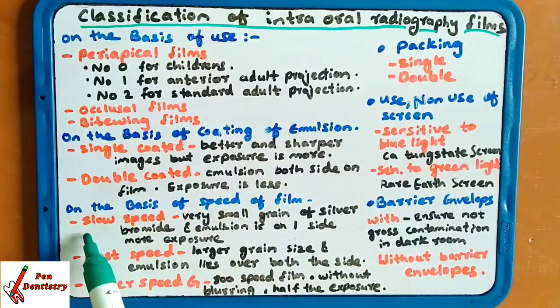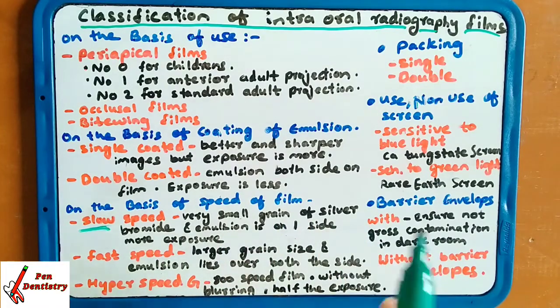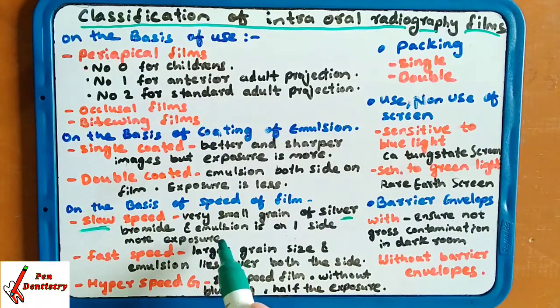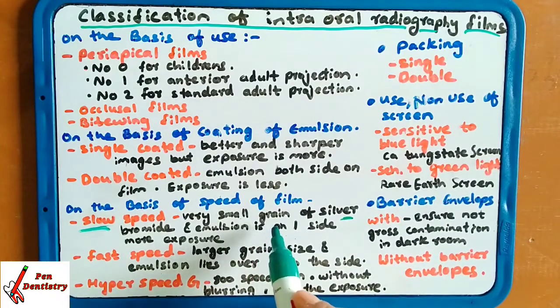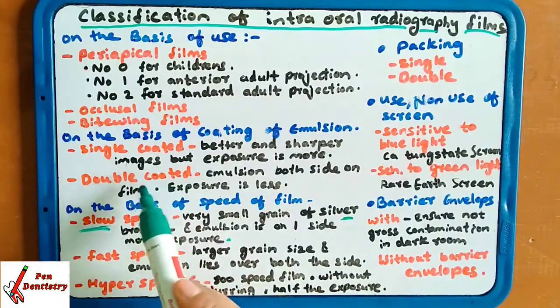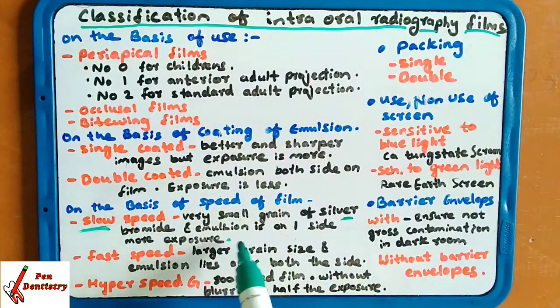On the basis of the speed of the film, there are three categories: slow, fast, and hyper speed. Slow speed films have very small grains of silver bromide crystals, with emulsion on one side only, and more exposure is required — similar to single-coated films.